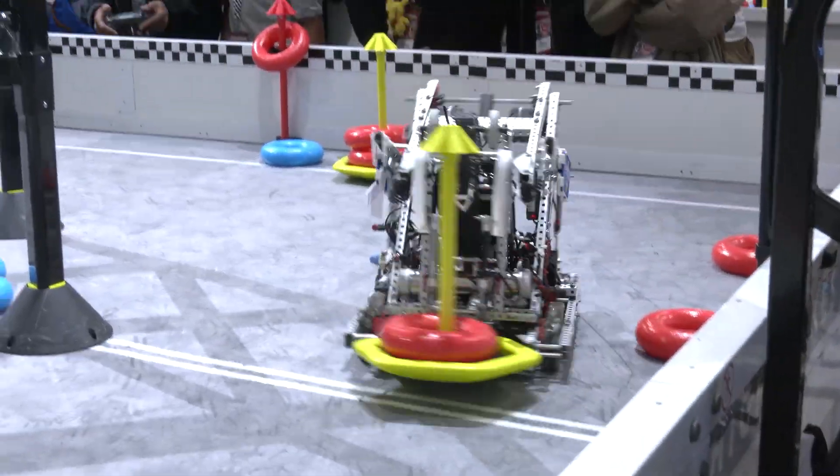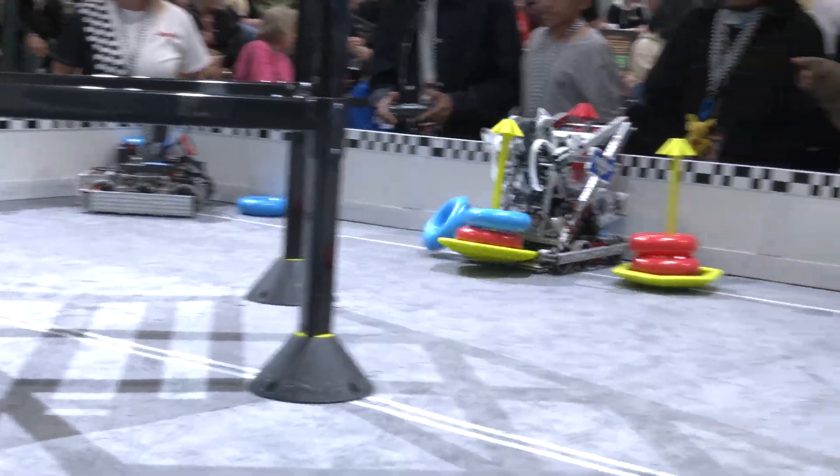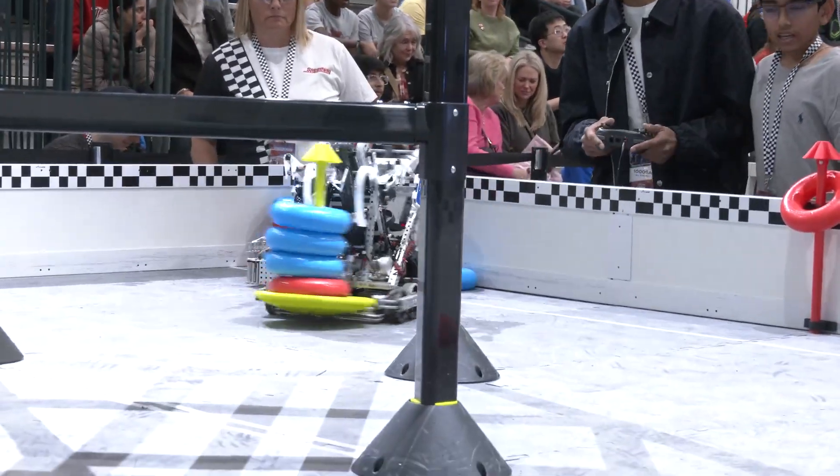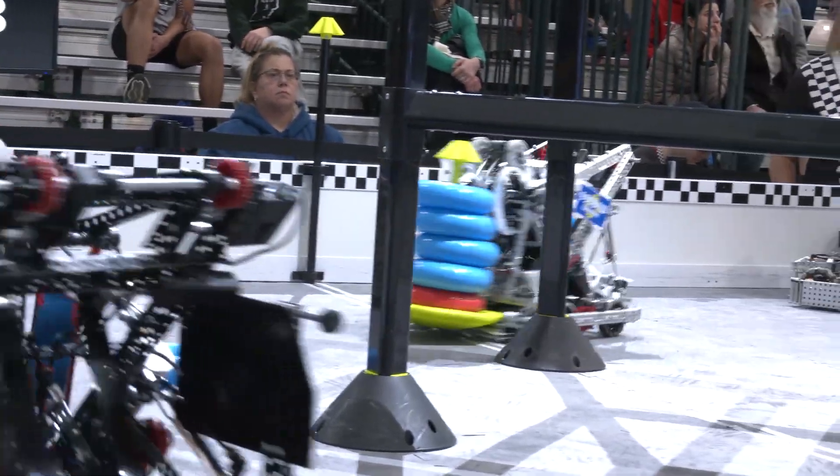When did you make that change for your robot? We actually, when we were designing the robot, we had problems on the last robot. So we decided, why don't we throw in a Delrin intake and see how it works. And it worked perfectly first try. That's awesome. We got lucky.